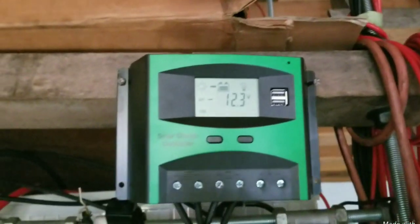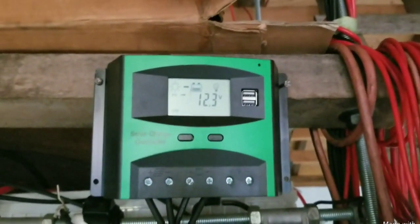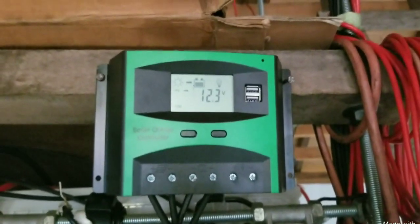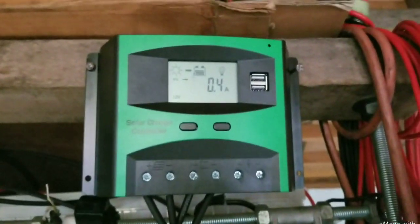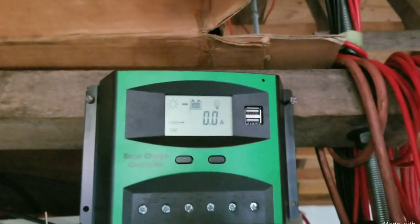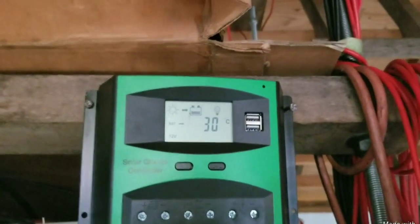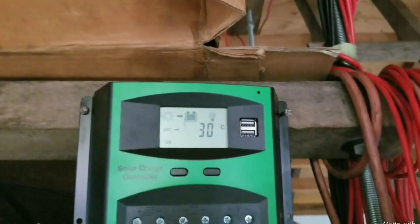Just finished installing that 300 watt 36 volt solar panel on the roof with this 12 volt 50 amp charge controller, and you can see the panel amp is only 0.4.